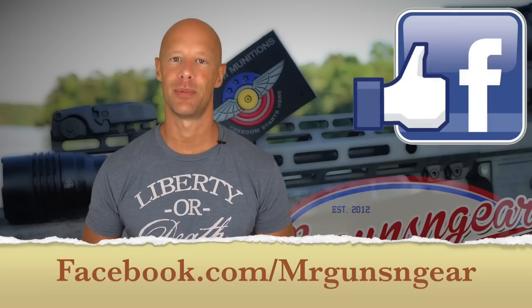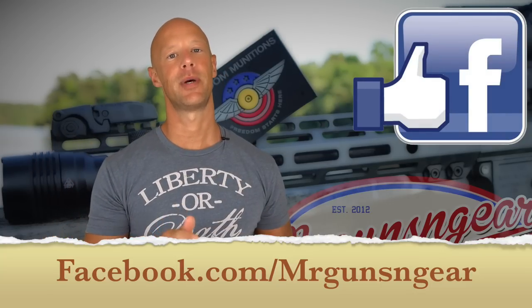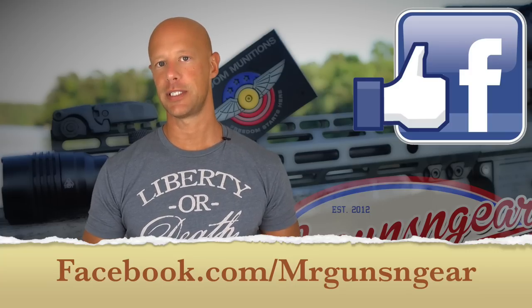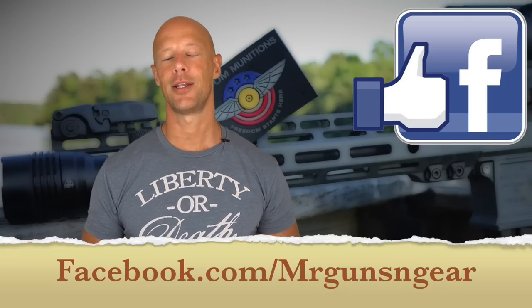That's about it, guys — I think we hit all the points. If you have any comments or questions, post down below in the comment section or over on my Facebook page, which is generally the best way to get in touch with me. Thanks for watching, thanks for subscribing. If you're a new viewer and haven't subscribed yet, please go ahead and hit that subscribe button, and we hope to see you in the next video.